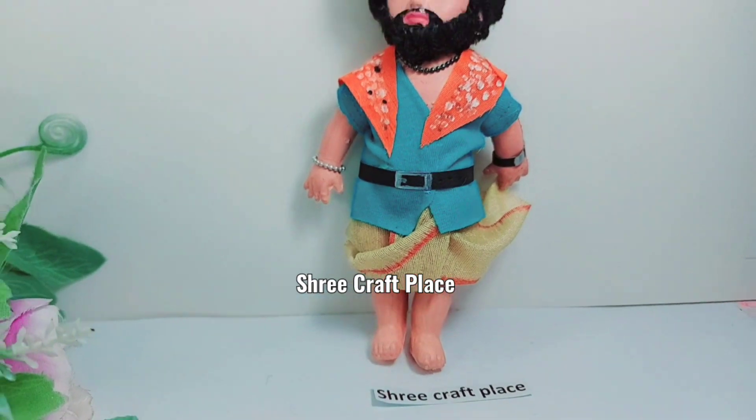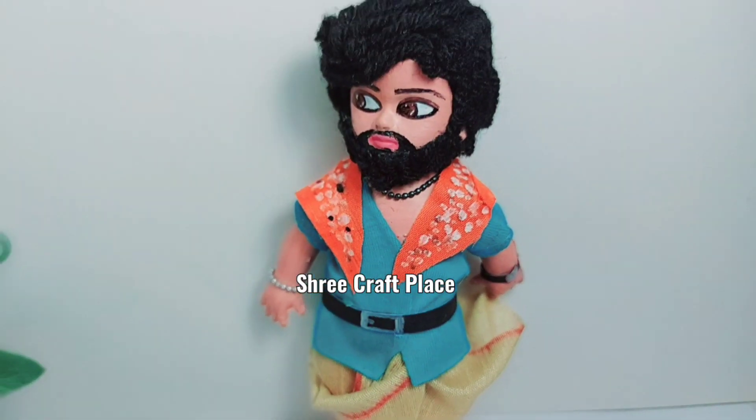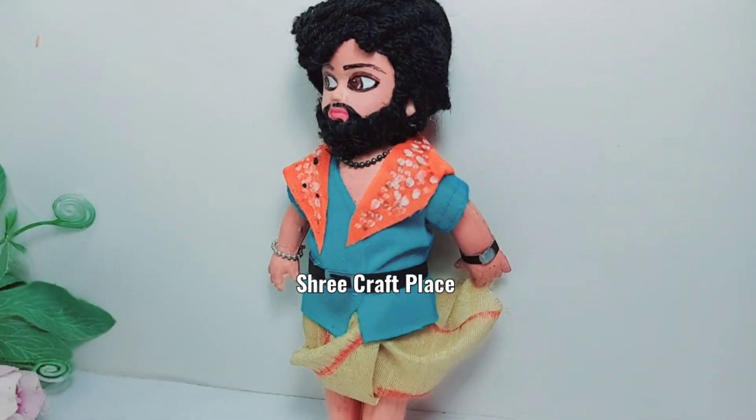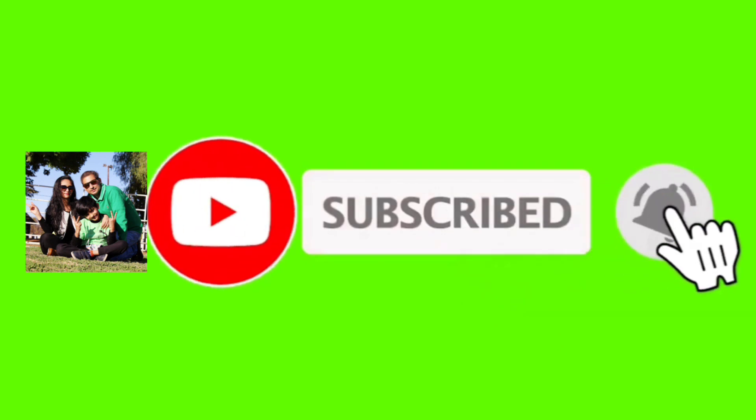Let me know in the comments if you have seen the Pushpa movie and how you liked it. I hope you liked this video. If you did, please like and subscribe. Don't forget to watch our other videos. Thank you so much for watching — take care, bye-bye!